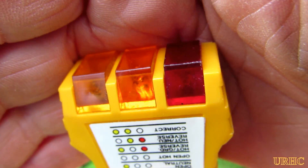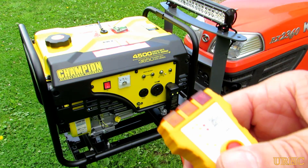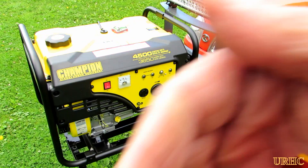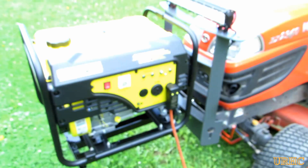So now I went out, plugged it into the generator, started that up. And as you can see, it's showing a fault there on it, and when you press the button, nothing happens — I get absolutely no GFCI tripping or anything else.